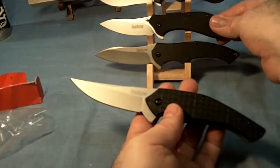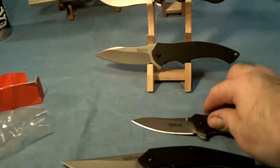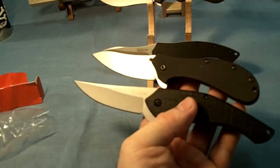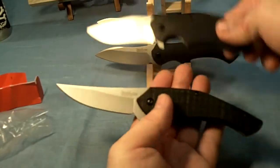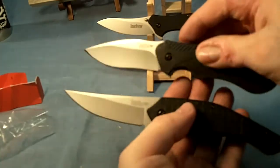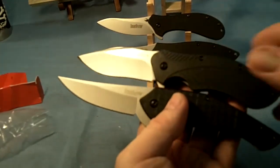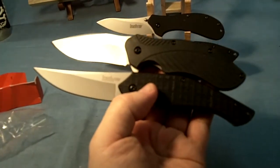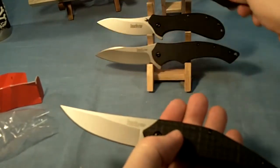The first one I got in the line was the Pack Rat. It's got the assisted opening too, but it's quite a bit shorter than the Compound or the Asset. And this one has G10 scales. Earlier this year I got the Kershaw Clash — that also has the assisted opening. I'm not sure what kind of scales they have; I think they're just plastic, GFN or whatever. It looks like it's about maybe an inch shorter. That's the Kershaw Clash right there.